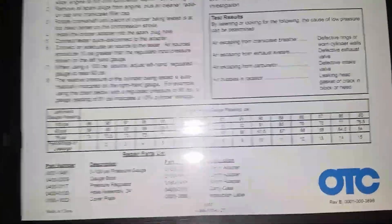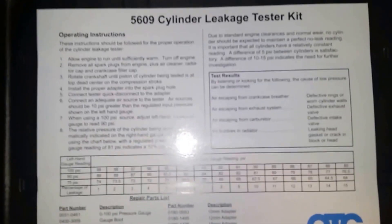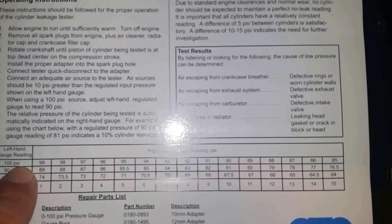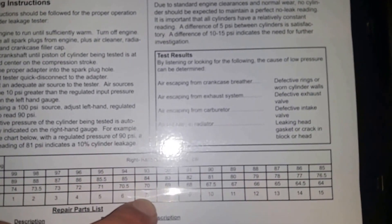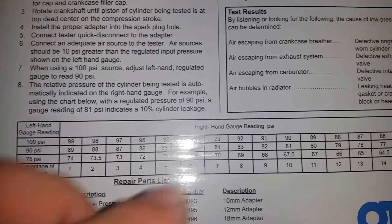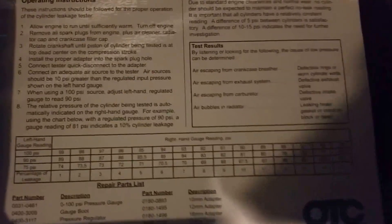If you have any questions, just hit me up. The gauge tells you the leakage percentage. For example, if your compressor is running 100 psi and your right-hand gauge reads 93, that's 7% leakage. Or if your compressor is running at 75 psi and your right-hand gauge reads 67.5, that's 10% leakage in the cylinder.